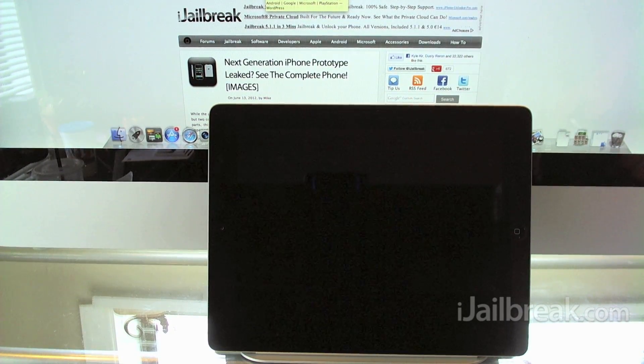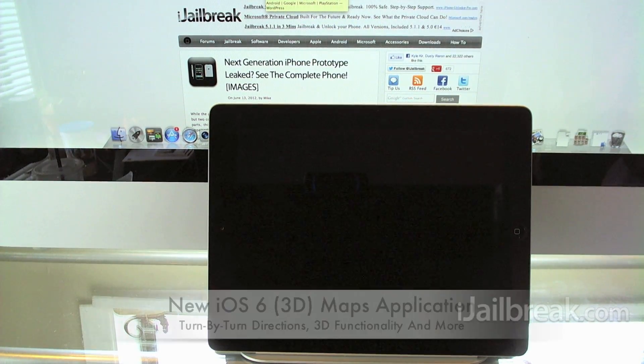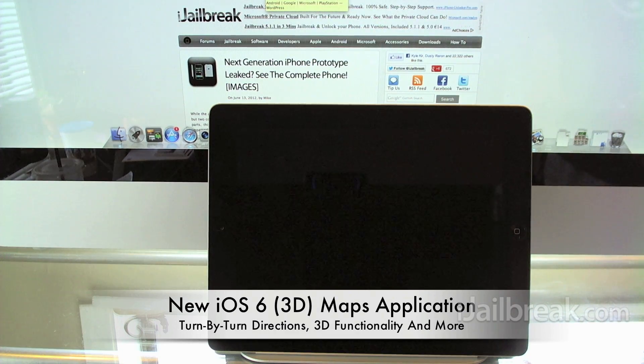Hey guys, this is Jaden from iGelbreak.com and today we're going to be taking a look at the new Maps application on the new iPad from the iOS 6 beta firmware.